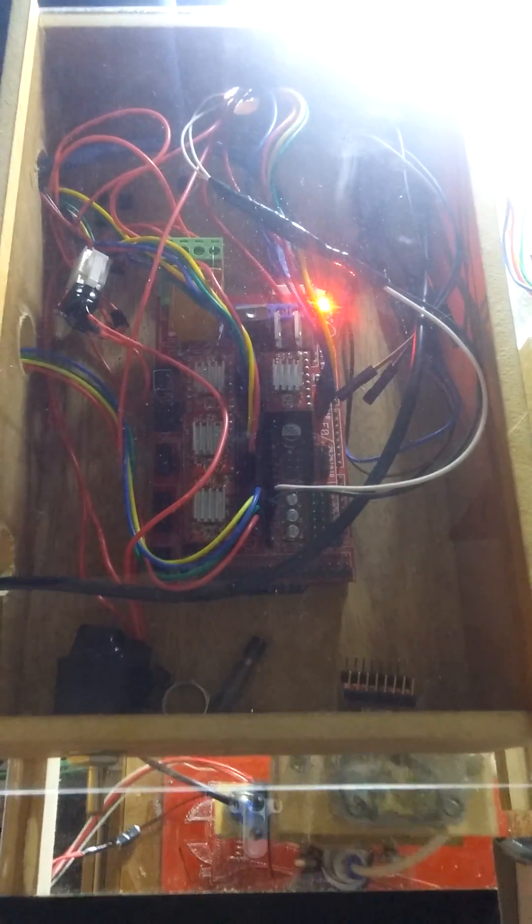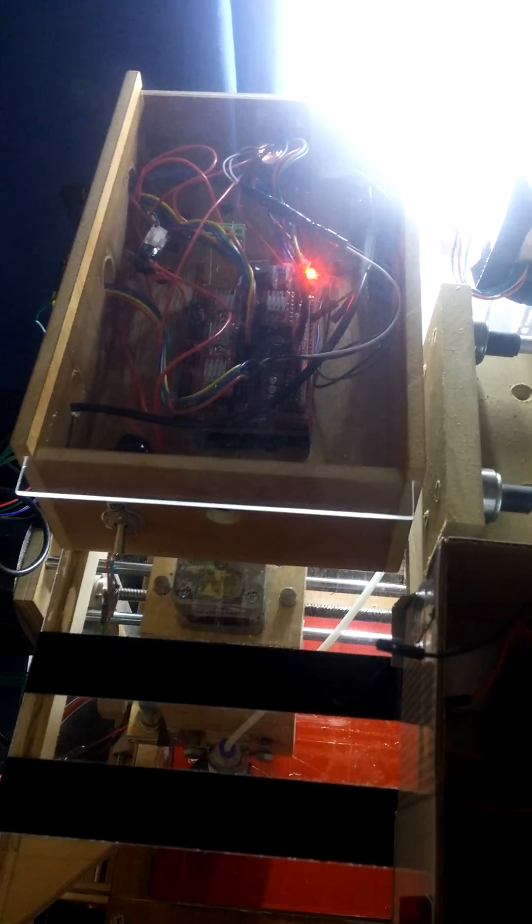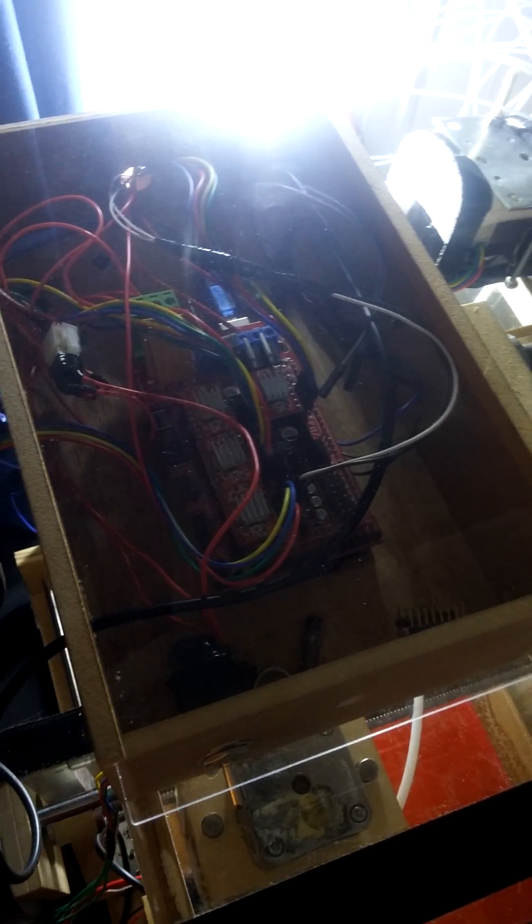My setup is an Arduino Mega with RAMPS 1.4, three stepper motors for the directions, and A4988 stepper driver sticks.